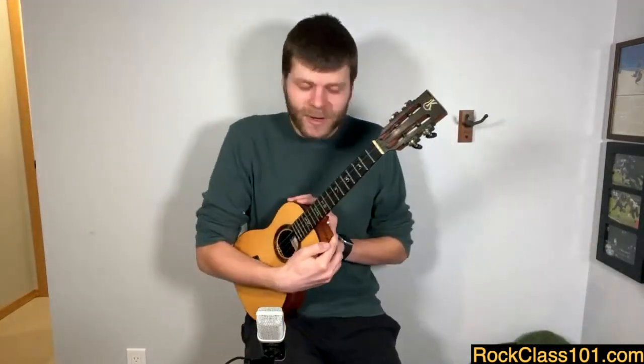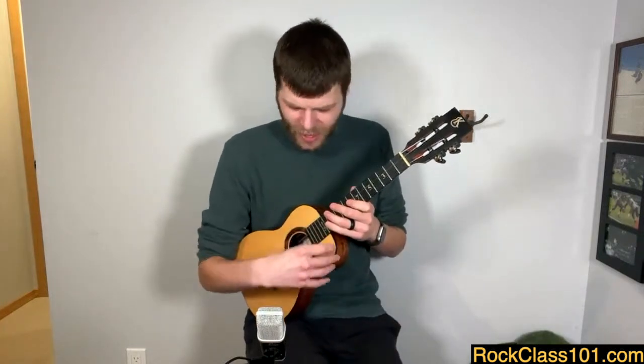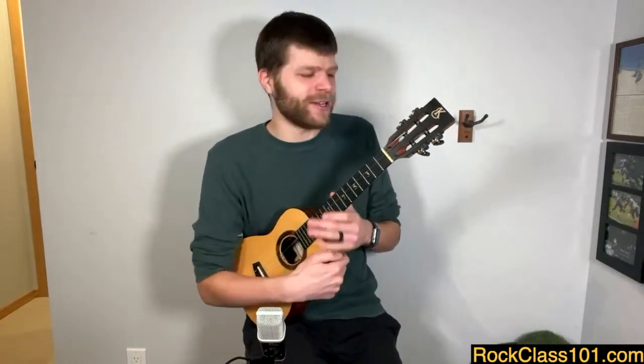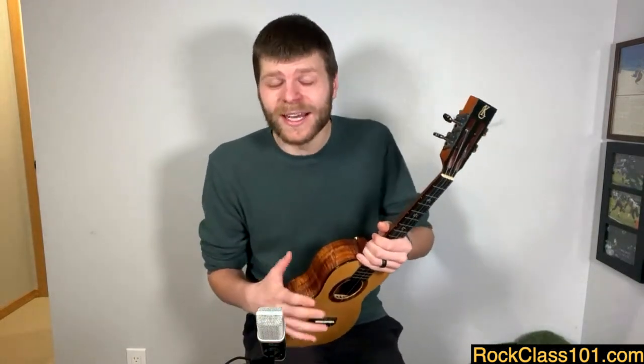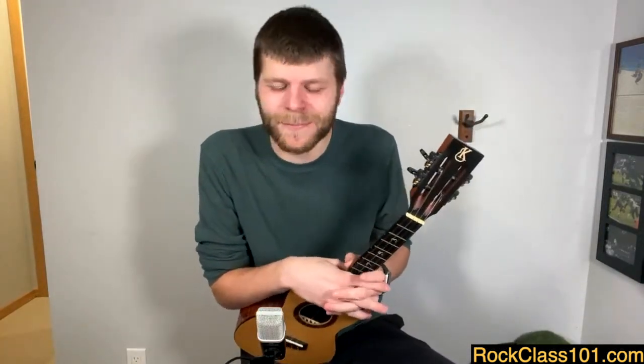So now we know how to hold our ukulele, how to play this very basic chord progression using one or more fingers one at a time, how to use our thumb to strum through for a nice sound, and that our fretting thumb can be up or behind depending on the situation. With this little toolkit you should be able to do so much on this instrument. Here at RockClass101 we have a beginner course linked down below, along with other materials and arrangements for beginners, plus lots of resources online.